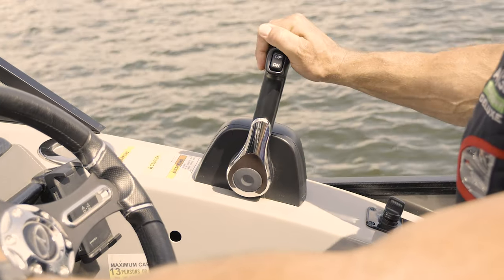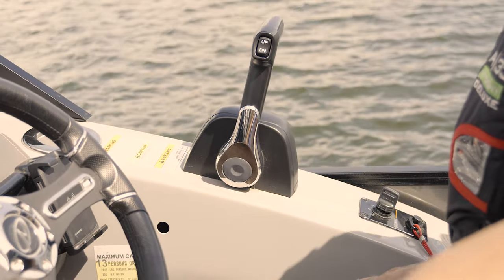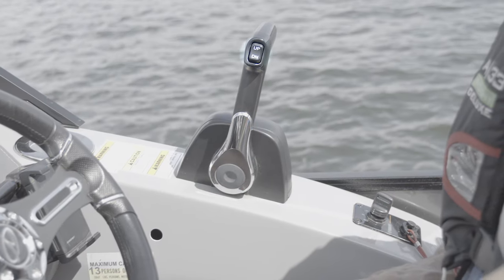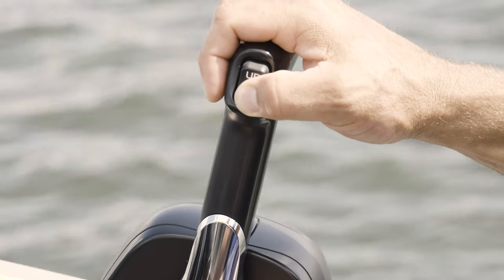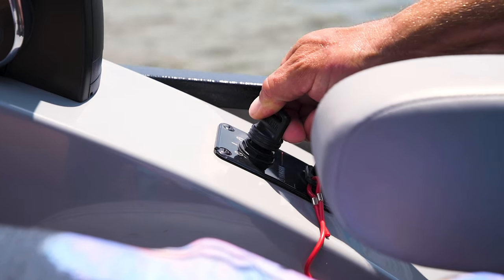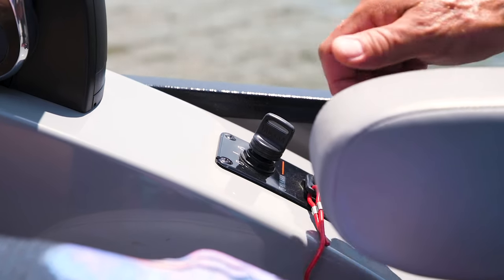Make sure the throttle is in the neutral, upright and centered position — not leaning forward or backward. Adjust the motor until the prop and lower unit are submerged by pressing down on the trim switch located on the throttle handle.